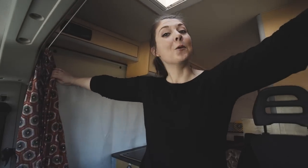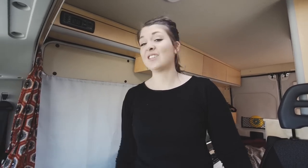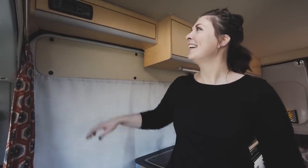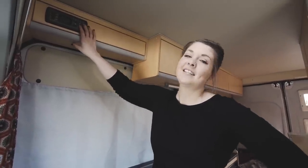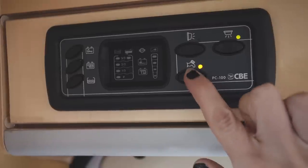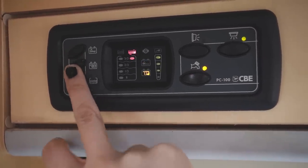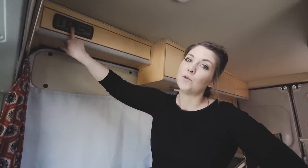Cab curtains are always important in a van, I personally think. They give you that added privacy if you don't want to put silver screens up. This van has them in a very snazzy material. There's a 12 volt command sensor up here; when you turn it on you have access to the lights throughout the van, you can turn the tap on, and you can see the battery status for the car and the leisure battery, the amount of water left, and also it's flashing to let me know our grey water is full so we need to empty that pronto.